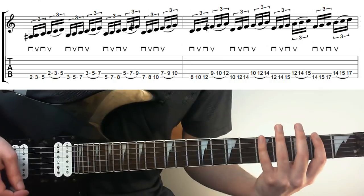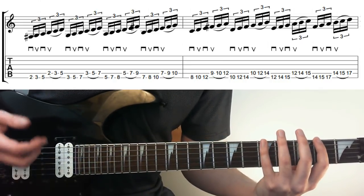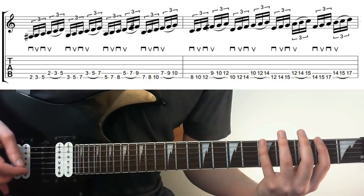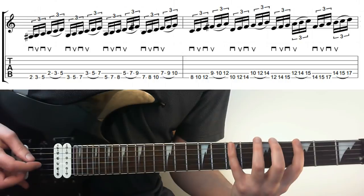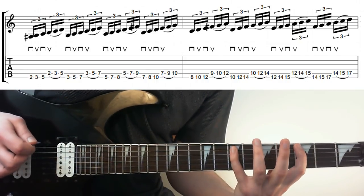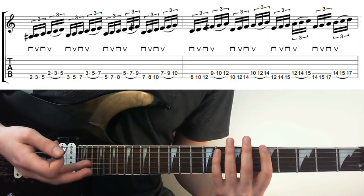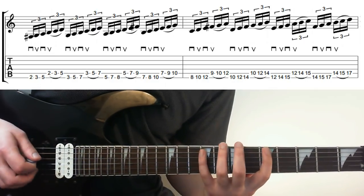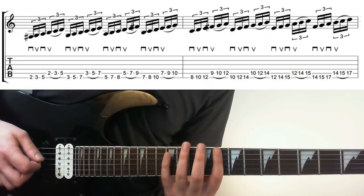The next example uses the same technique all the way through, just going up the scale. All these examples are in G major, so you can use them in a G major or E minor context. It starts exactly the same as before, then moves up the scale — going 3, 5, 7 on the A, picking, then legato on the next string, moving up the shape. I'm not going to call out every note because the tab is there and my fingers are there, so you can probably see it.